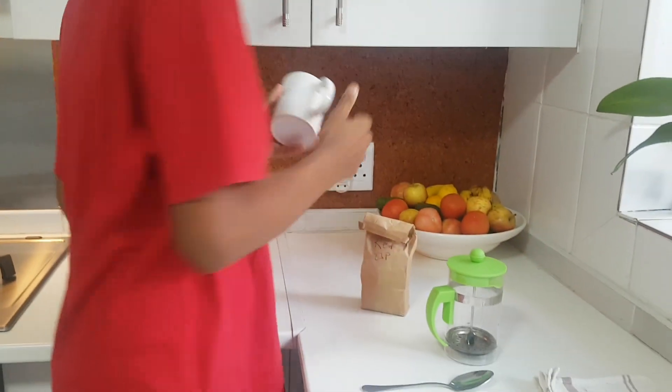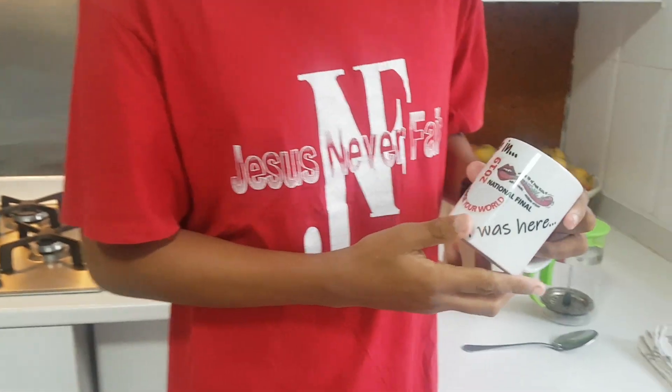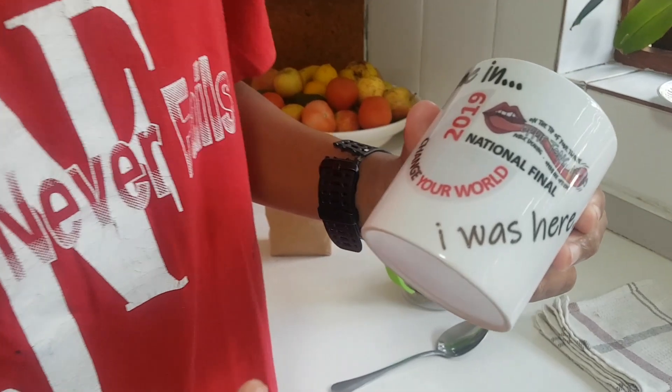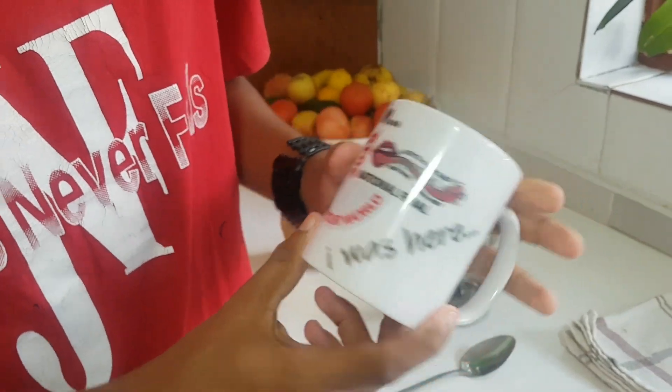Then I get my favourite mug. I got this mug in Pretoria when I was in the national finals for Red Nose.